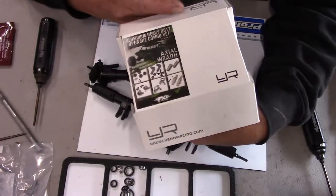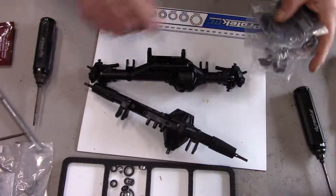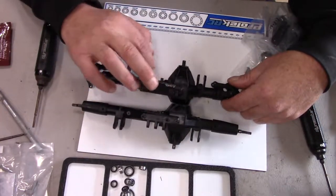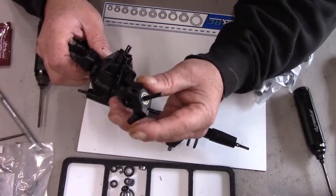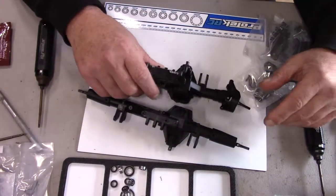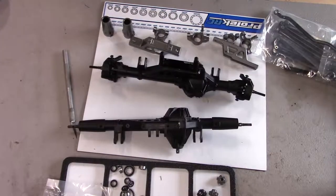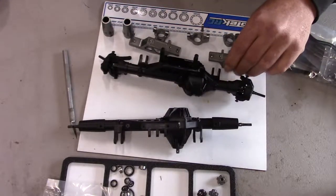I got this — we call it the aluminum heavy-duty upgrade combo set from Yay Racing. What it's going to do is replace the lockouts on each end, replace the brace on each of these for the links, and we're going to have new knuckles and C-hubs. We'll get those all installed and it should be a lot stronger.